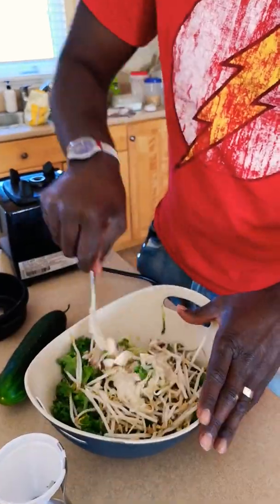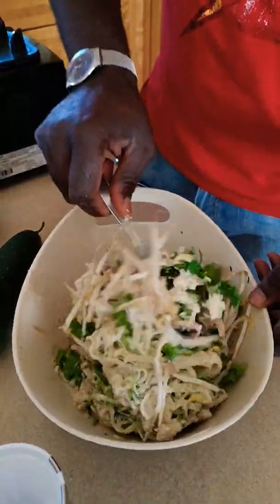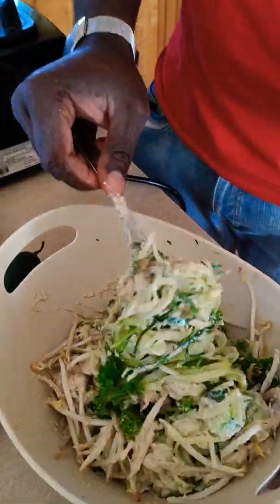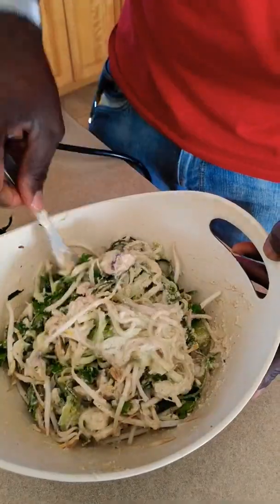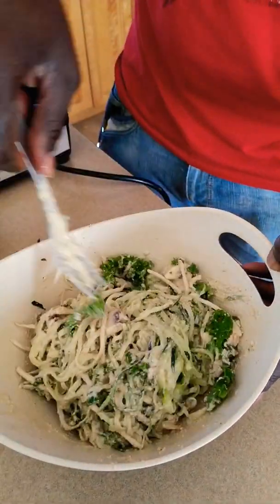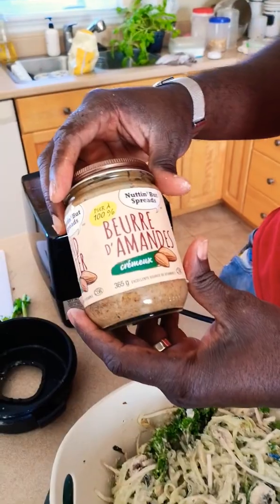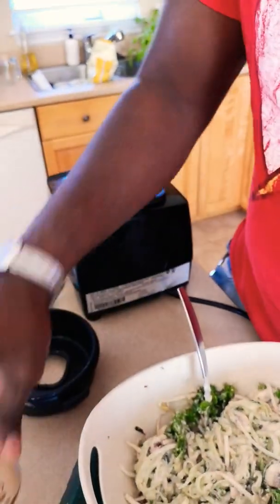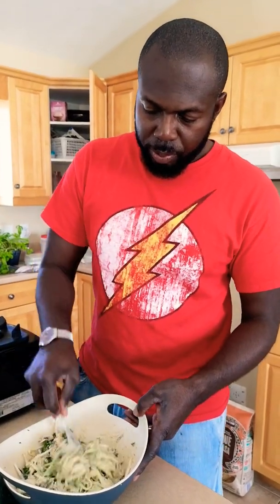I'll mix everything together before eating so you can see what it looks like. This is a raw vegan recipe — it doesn't take long to make, it's very delicious, and it's high in protein, calories, and fat. I mentioned the almond butter, but you can use other types of nut butter and it would be just as good.